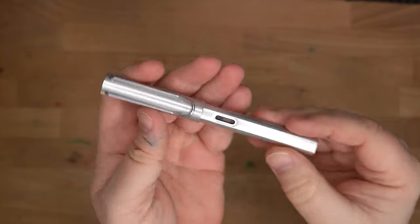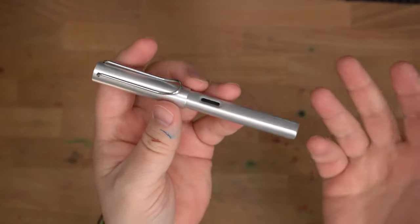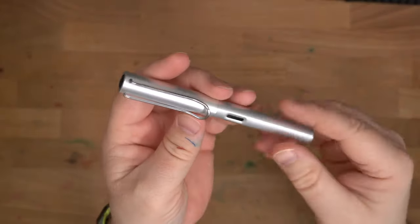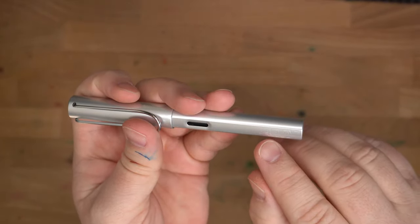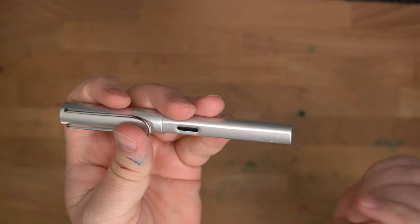Here is the White Silver. You can see it's actually so silver it's kind of hard to show on camera, because all the light reflects off of this thing. It is just very bright. You can see when I get the right angle that it has Lamy engraved on the barrel.